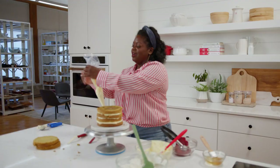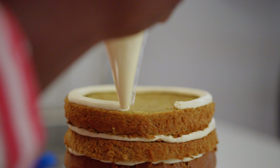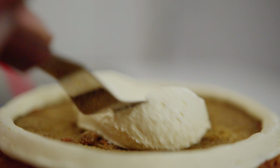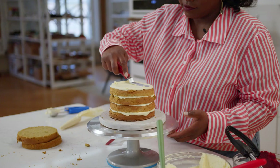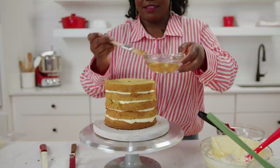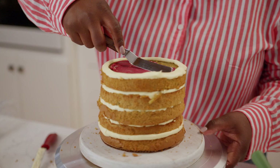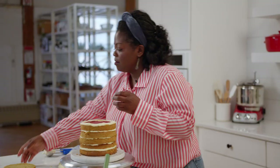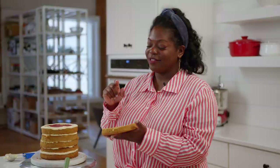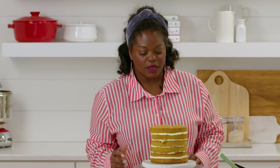More cake, simple syrup, and we're just continuing that same pattern — another mango border. For our last layer of cake, I want the bottom to be the top because if you notice it has more crumbs, so I'm actually going to flip it the other way. But before I do that, just slap it with some simple syrup.